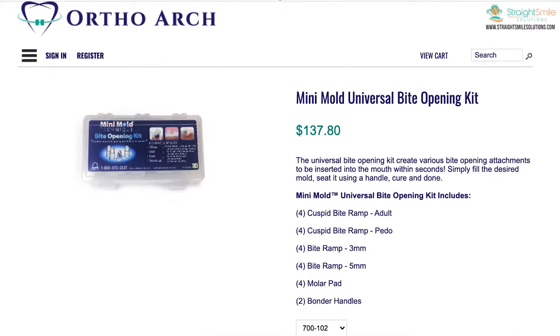There are also anterior bite plates. If you want a cheaper version of a bite plate, you can put on anterior bite turbos — you can custom make these and stack them. There's a company called Mini Mold that makes incredible bite turbos: beautiful, easy to make, and easy to put on. This is a lot cheaper than buying bite plates, though obviously if you have a huge overjet you're going to have to use a bite plate to level the curve of Spee.